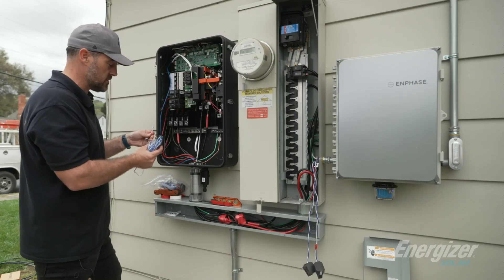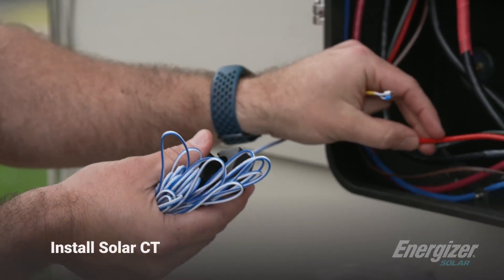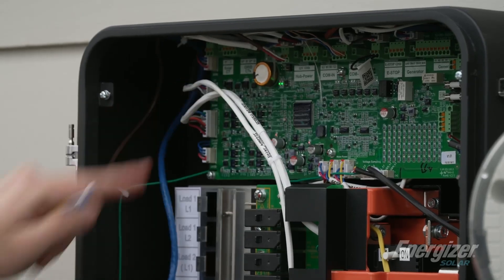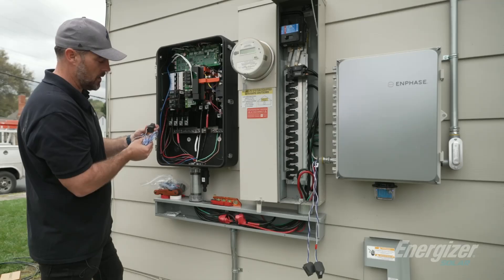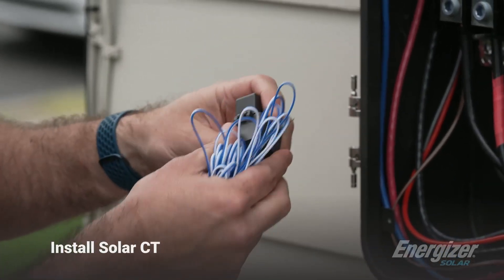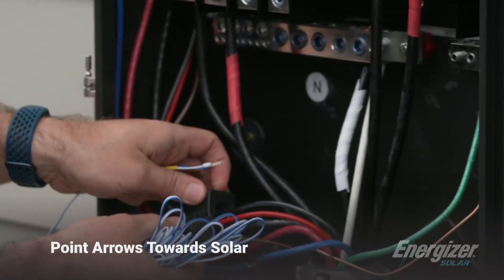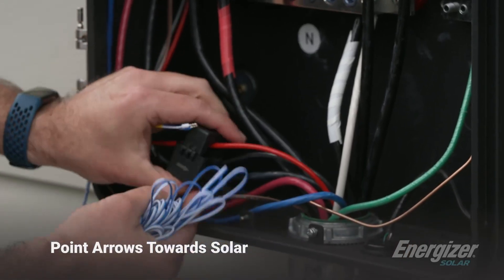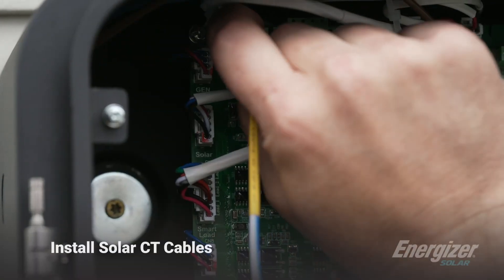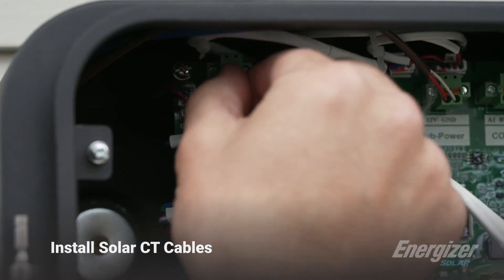Now we're going to install our solar CTs. We ship with one solar CT — it's going to wrap around the solar input from the existing solar, and then we'll use these wires to connect up here to our solar CT input on the board. One thing to keep in mind: there are arrows, and the arrows need to point towards the solar. So in this case the solar is on that side, and we will connect it just like that. Now we'll connect the solar CTs — it's white and blue. Shove the white in, push the blue in, make sure they're secure.